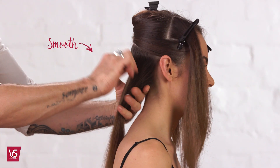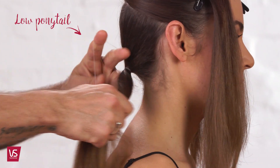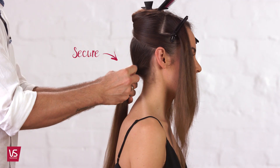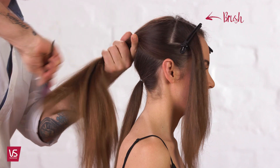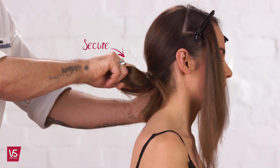Smooth the base section back and create a low sleek ponytail, secure with a hair tie. Brush and smooth the midsection back to create a second ponytail over the first and secure with a hair tie.